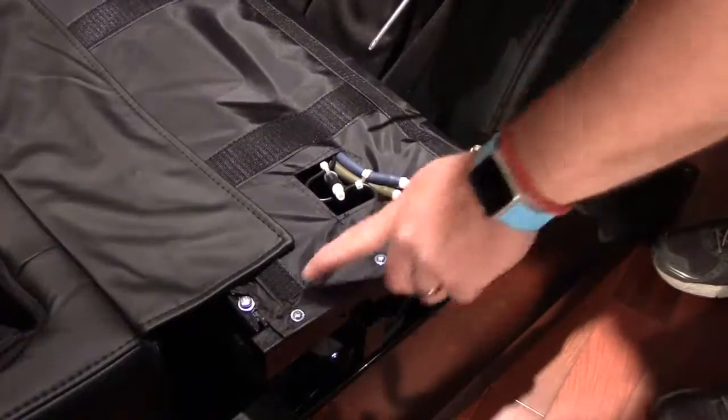Take the head cushion, which has a flap with velcro on it. On the back of the chair you'll see there's a protective cover over the velcro — go ahead and peel that off and toss it away. Then take the head cushion and velcro it onto the chair.